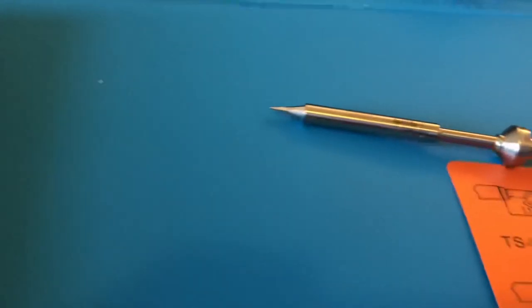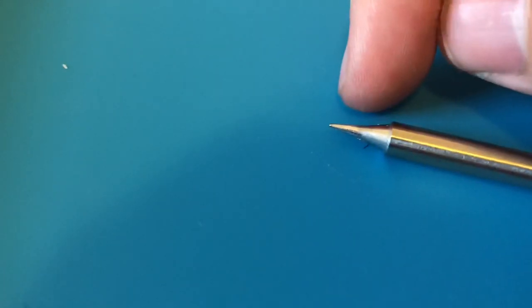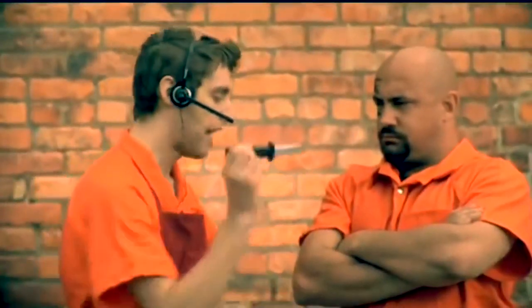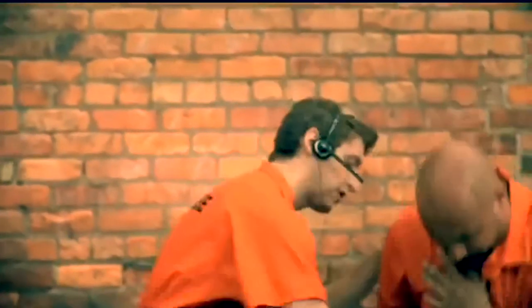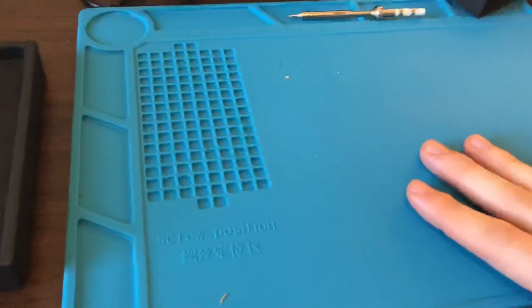Not included with the soldering iron is this other tip I got, just because I want to get into small areas sometimes. This one has a very precise tip and it's quite sharp. Also, since I'm going to be soldering a lot, I got this heat-resistant silicone mat.